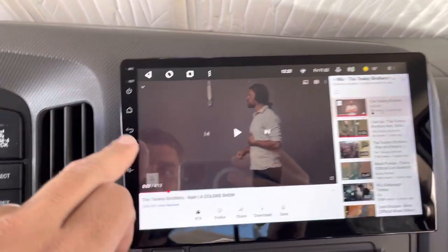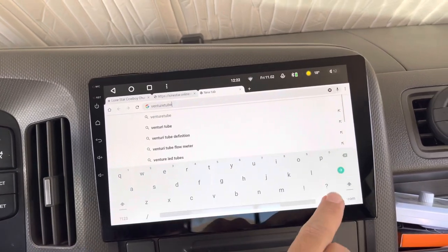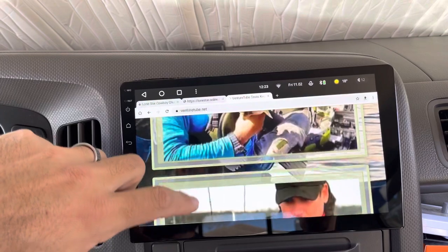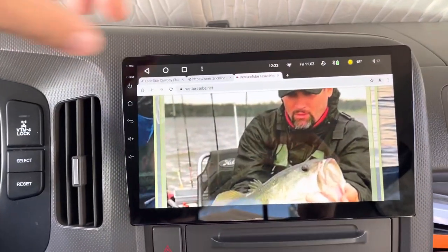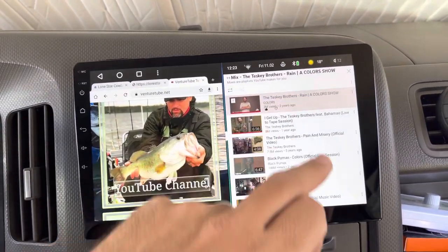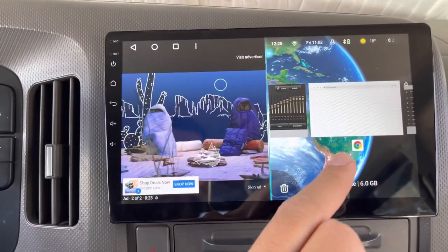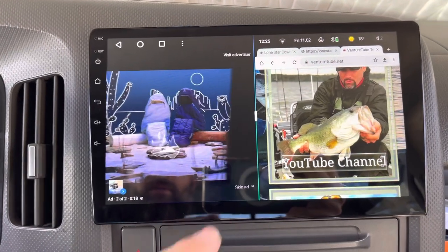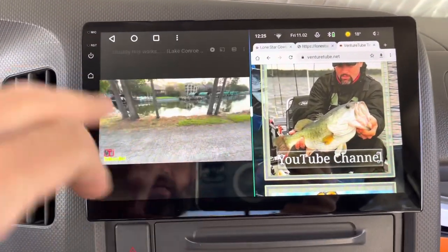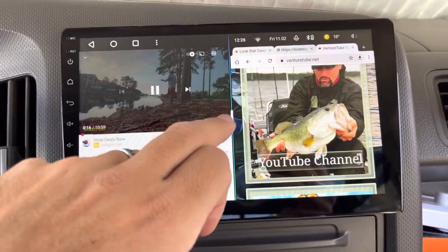You also have the option of split screen. Let's open up Google Chrome and go to VentureTube.net — it's actually the first time I've visited my website on the head unit. I can do a split screen: I've got YouTube playing here and I'll open up Google Chrome with my website over here. You can see it changes on this side, but pretty cool.